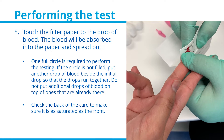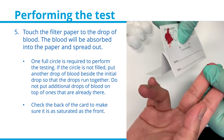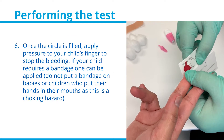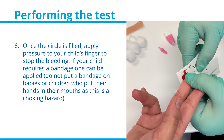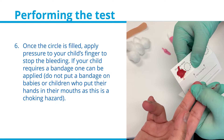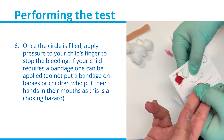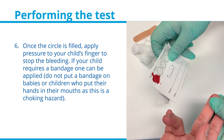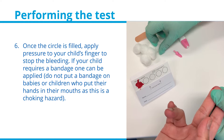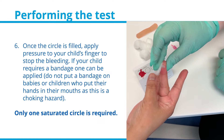Check the back of the filter paper card to make sure it is as saturated as the front. Once the circle is filled, apply pressure to your child's finger to stop the bleeding. If your child requires a bandage, one can be applied. However, do not put a bandage on babies or children who put their hands in their mouths, as bandages are a choking hazard. Remember, only one saturated circle is required.